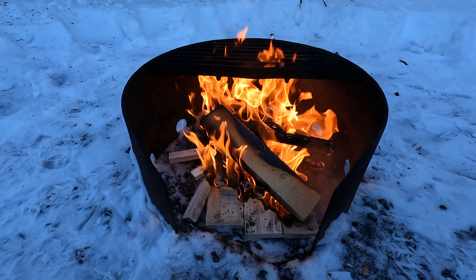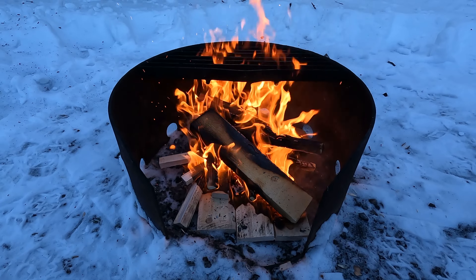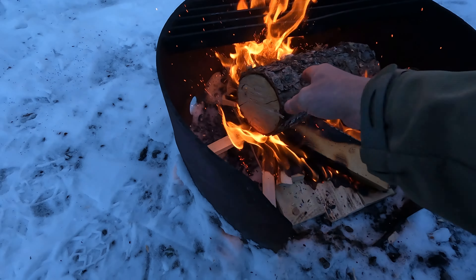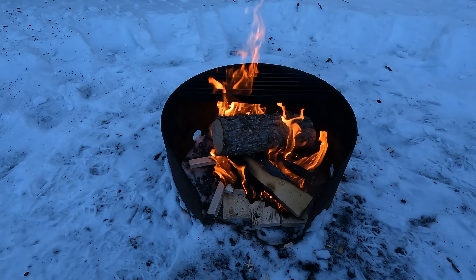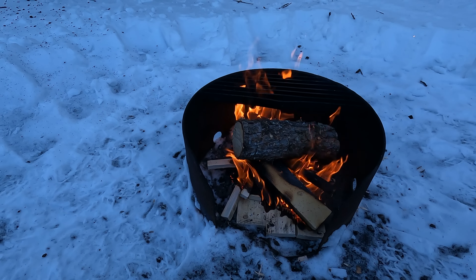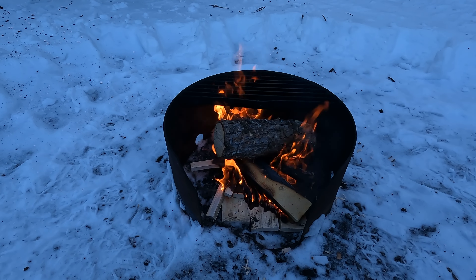If I'd have just lit that fire straight on top of that snowy junk at the bottom it'd be hissing and whining and complaining and not doing very well. But as you can see that's going really really good now - good enough for me to chuck on some bigger logs. That log will heat up nicely and gives a bit of structure to the fire so I can lean stuff up against it. That makes a decent fire with lots of air going through it - that's the most important thing, make sure you've got plenty of air going through your fire.